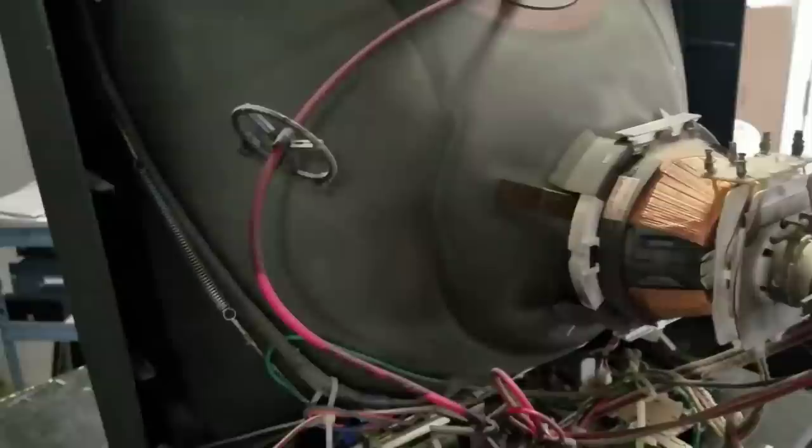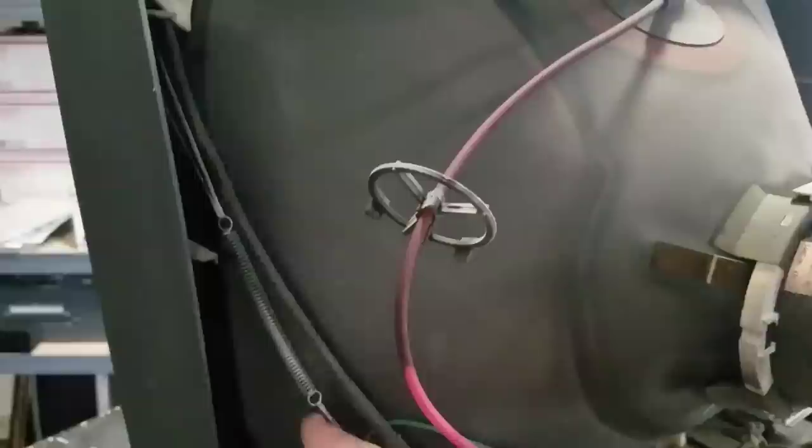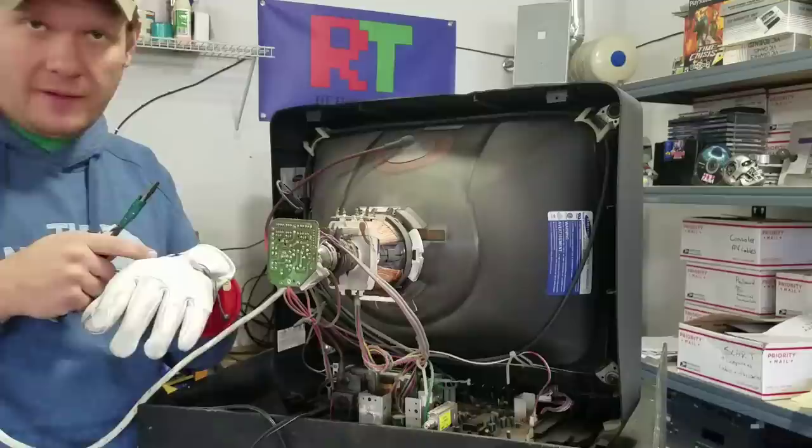Back here behind the CRT, this spring is part of our ground loop on the CRT, and this right here is our degauss coil cable. This one is directly attached to the ground loop on the entire CRT television. That's where I'm going to connect my discharge cable — right in that loop connection area or over here on the cable — so I have a good easy spot to connect to the ground of the whole TV.